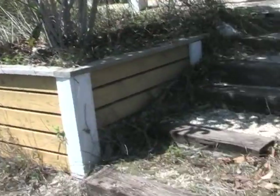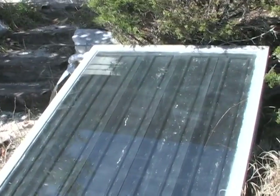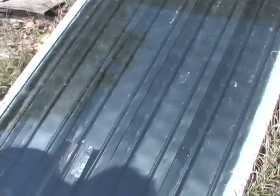What you see here is a solar water heater — totally different to photovoltaic or solar electricity. This one is just using the sun to heat up water.